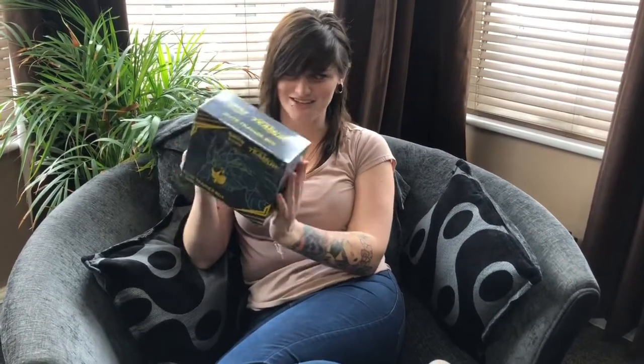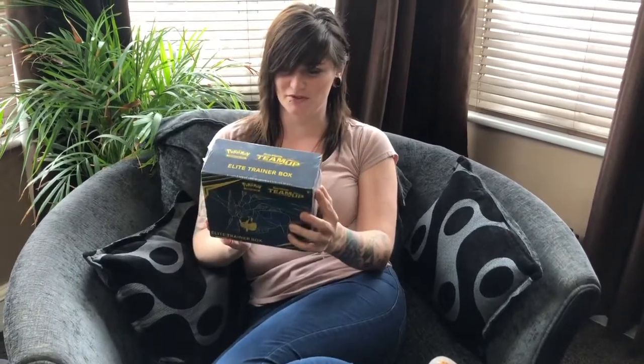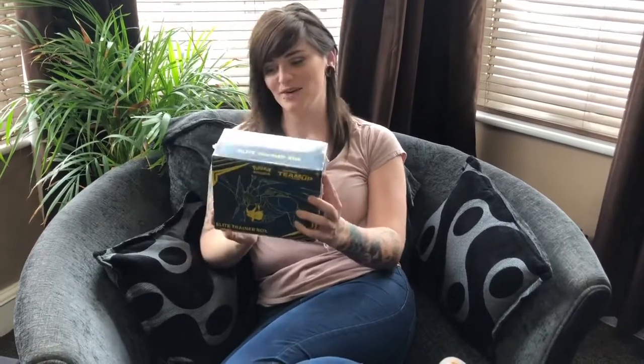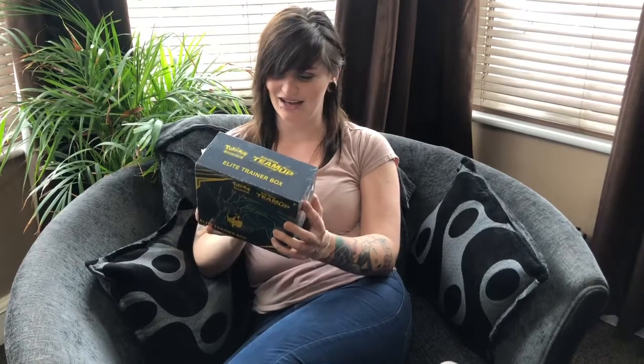Today we're opening up a Pokemon Sun and Moon Tag Team Up Elite Trainer box which we got from London - yeah, London Forbidden Planet. In this box you've got 1, 2, 3, 4, 5, 6, 7, 8 boost packs, a player's guide, one of those weird GX metal thingy thingies, and the standard 60 sleeves. So let's have a look.